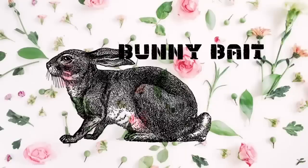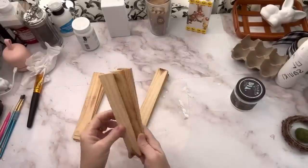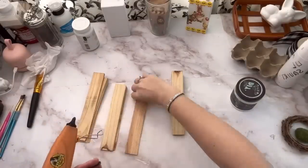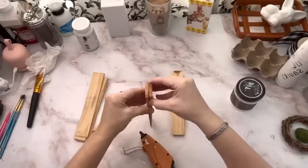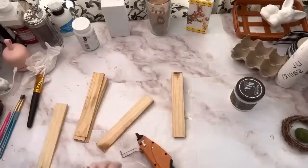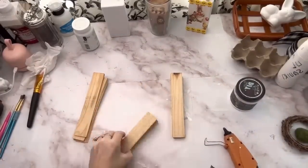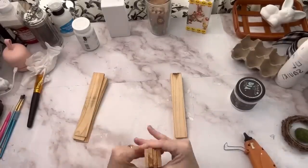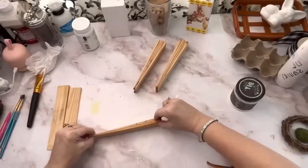The next one is called Bunny Bait. You're going to need a total of 12 shims — four for each carrot, making three carrots total. You can get shims very cheaply at any hardware store or at Walmart for just a couple of dollars. All you do is put some glue down and glue them together. Since shims are sometimes uneven or warped, I found the best way to make them even was to put glue on them, turn them on their side, and use my hands to make sure they all came out even.